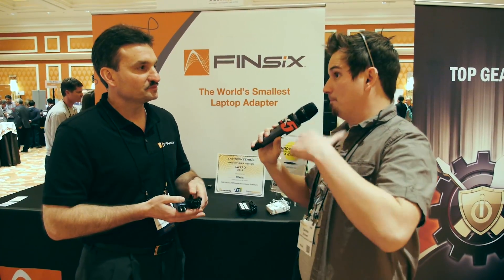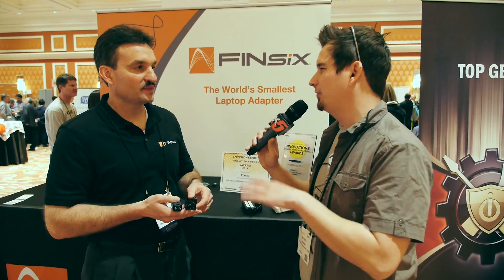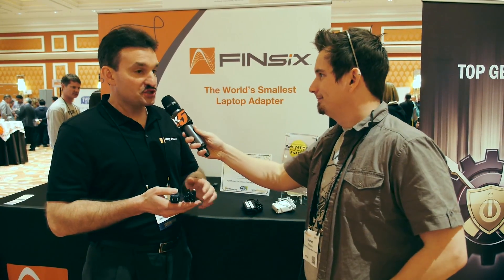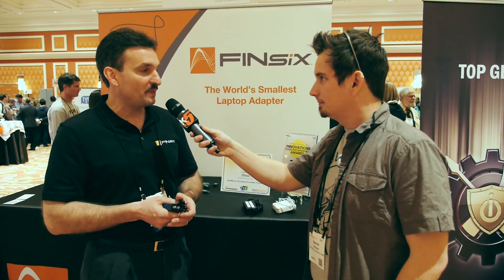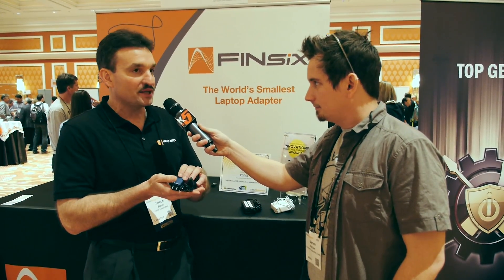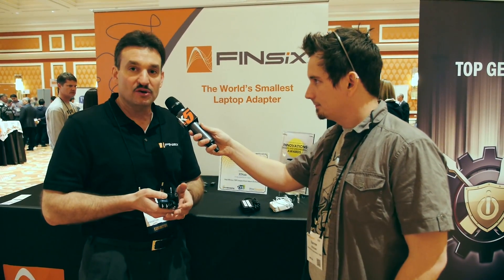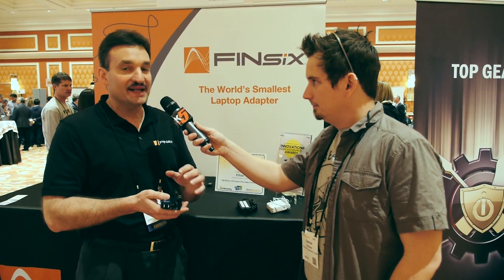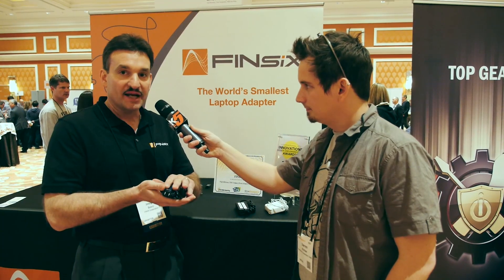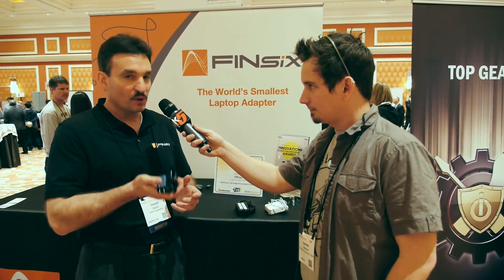So is this going to work with my laptop and will it also provide enough power to actually charge it, or is it just enough to run it? It'll charge it and it'll be enough power to do whatever you want to do on your laptop. This is 65 watts, and almost all the laptops today are going to be 65 watts and below. We're also including DC tips with the product, so all the popular laptop models will be supported by this unit.